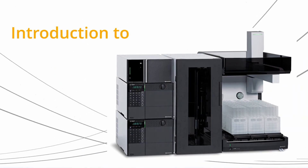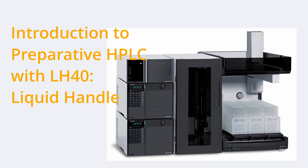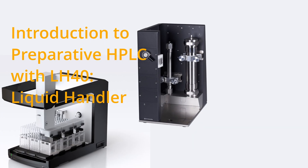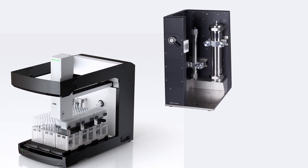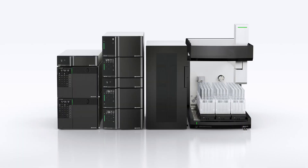Welcome to this introduction to Preparative HPLC and the LH-40 Liquid Handler. In this video, we'll explore key concepts in fraction collection and sample injection techniques, focusing on how the LH-40 enhances efficiency and precision in preparative chromatography.